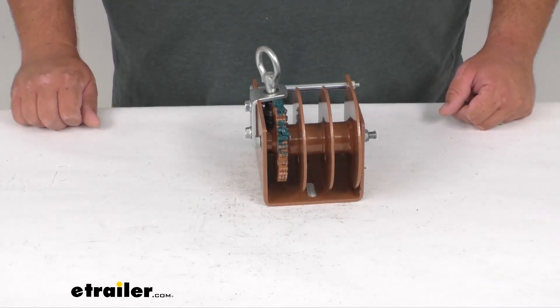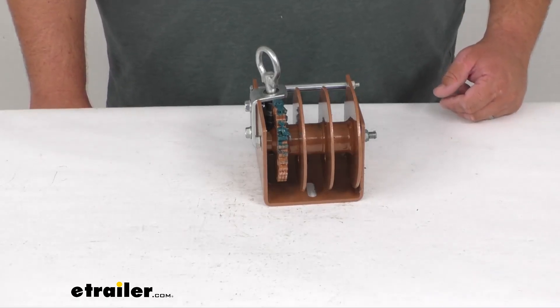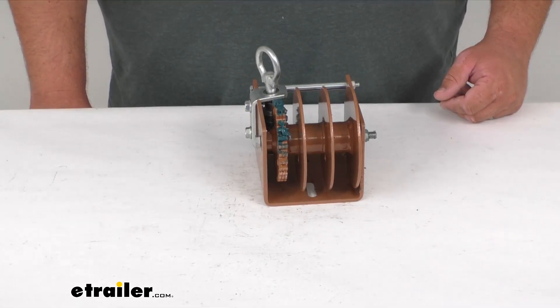Made right here in the US. As far as cable length options, it can hold an 81-foot cable that is 3/16-inch in diameter, a 61-foot cable that's 7/32-inch thick, and 43 feet of quarter-inch diameter cable.